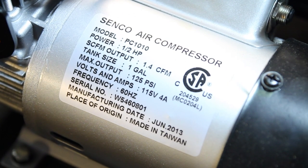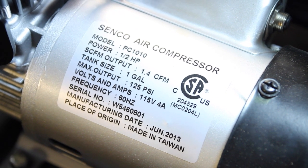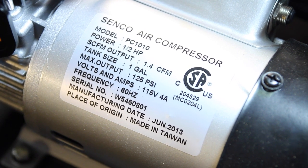That about wraps up my quick look at the Senco model PC1010. I suggest you take a look at it if you need an air compressor.